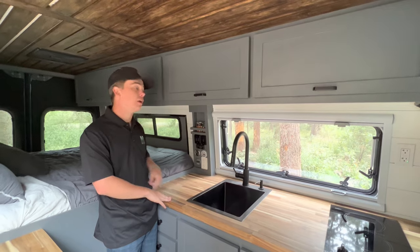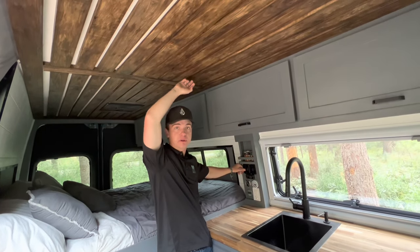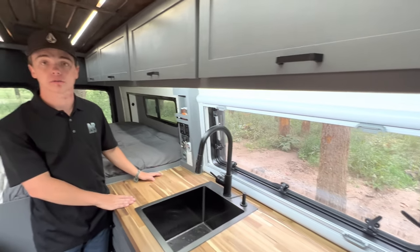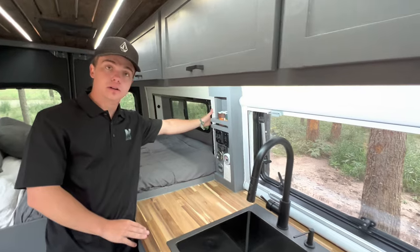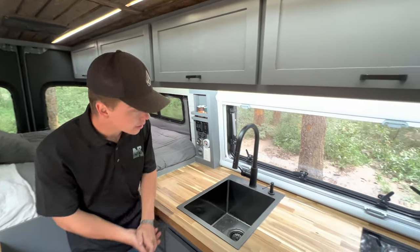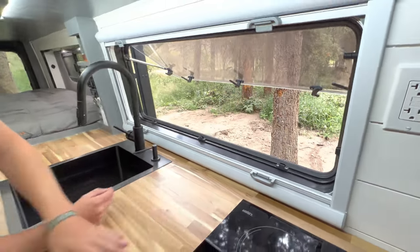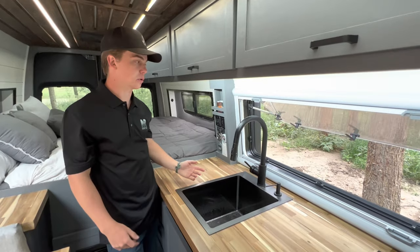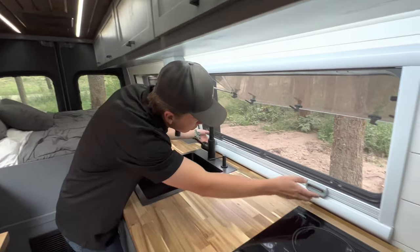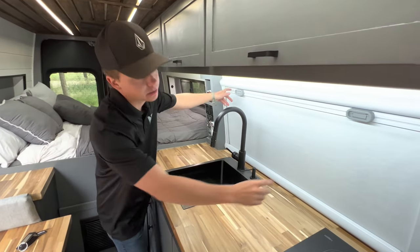One of my favorite features inside the van is our recessed lights — they're recessed into the boards up here so you can't see them, but when you turn them on you have full lighting. We also have lights underneath the kitchen cabinet to give you a lot of light when making dinner, and lights on a switch in the bed area for a little bedroom light. One of the coolest features in the kitchen is this window — just pop a couple of tabs to open it for nice airflow, and you can also pull down the screen for bugs or for privacy while sleeping.